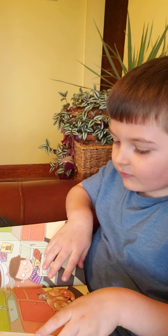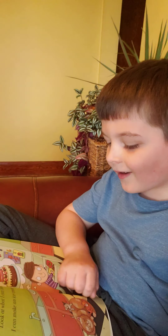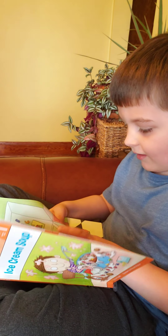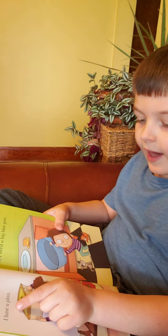Ice cream soup. Look at me. Look at what I can make. I can make an ice cream cake. I know what to do. I have a plan.